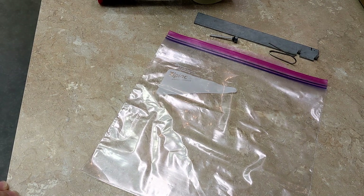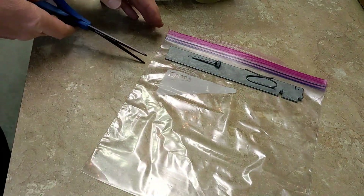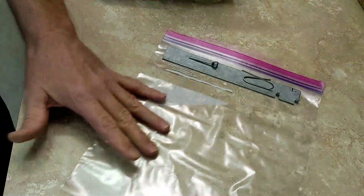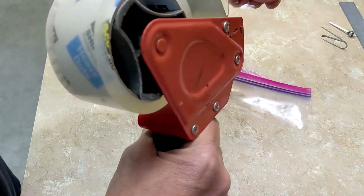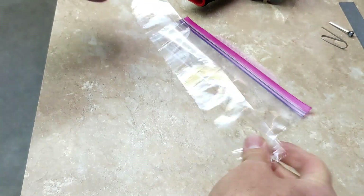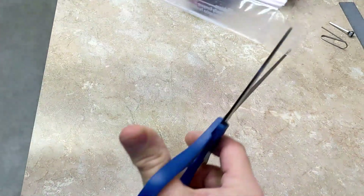I found a quick way to make a custom ziplock storage bag. Just lay down what you want to put in the bag, take a pair of scissors and cut off the part that you don't need. Then get some packing tape, lay it down on the bag, flip it over, pull the packing tape up, and cut off the ends.